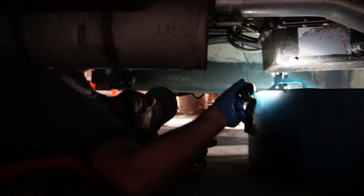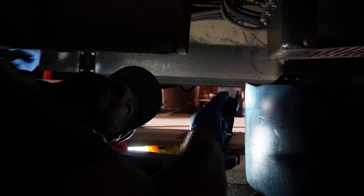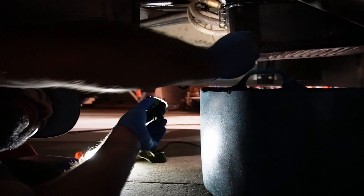Let's get under there and drain that fluid. Just as I suspected — the drain plug. It's been leaking around the pan gasket. But that's not the reason I'm under here servicing it. I'm really under here because the fluid on the dipstick smells like burnt hair.